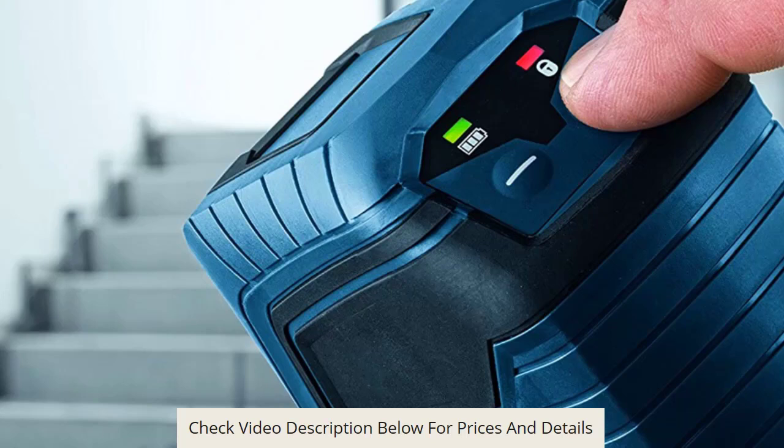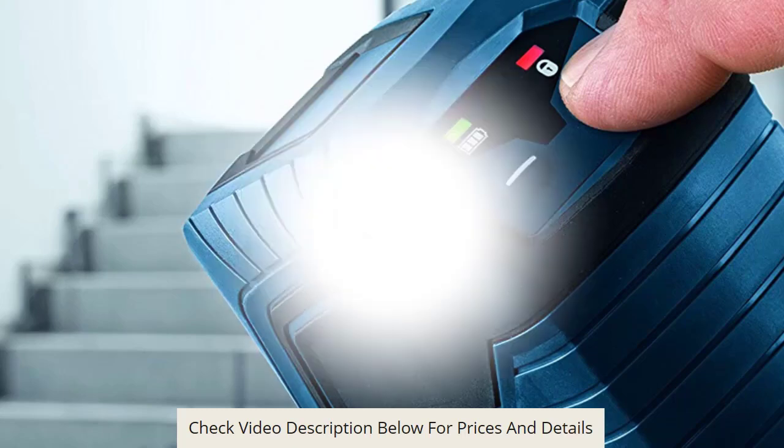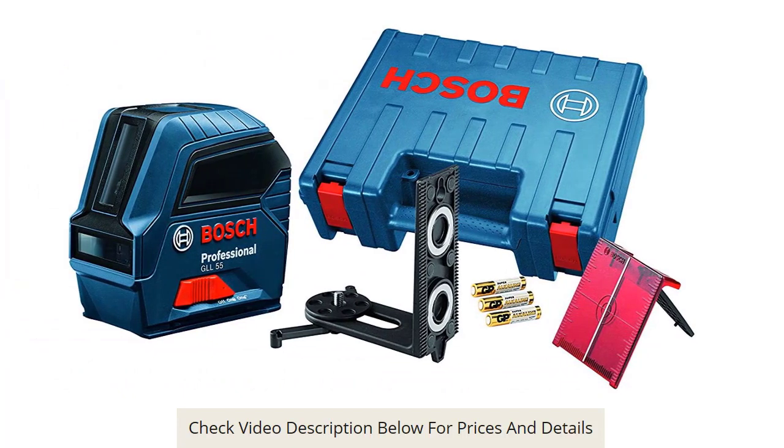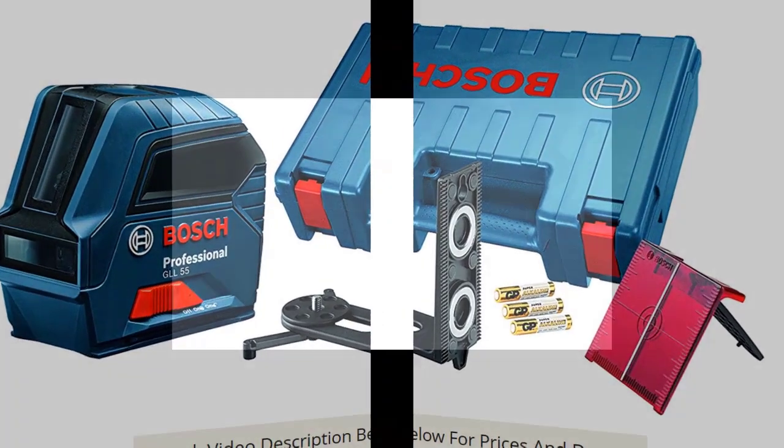This model comes with an IP-rated body. This means it has the capacity to safeguard the insides against intrusion from external particles. The IP54 rating also makes certain it can withstand moisture and is secure to dust.